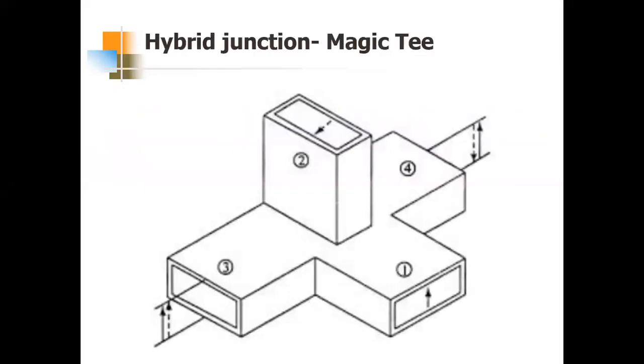The first hybrid junction is the Magic T. There are four ports in Magic T where two ports are called collinear ports. If the same input with no sign change — that is, in-phase inputs — is applied to the collinear ports, the output at the E-port is the difference of those inputs due to polarization difference. With the same scenario, the output at the H-port is the sum.